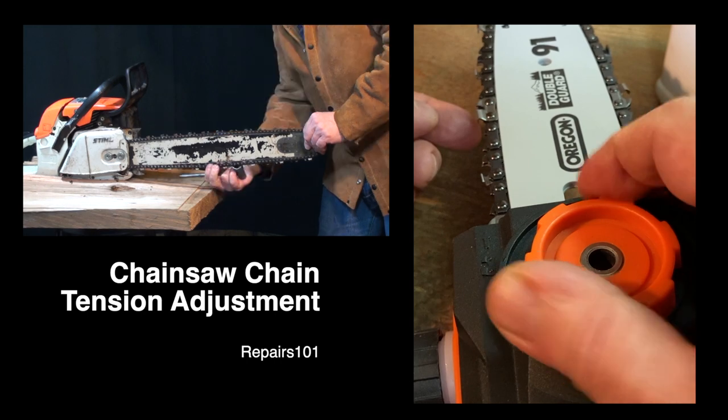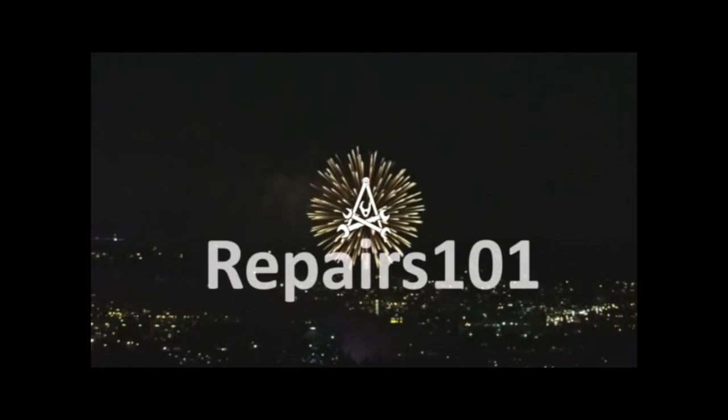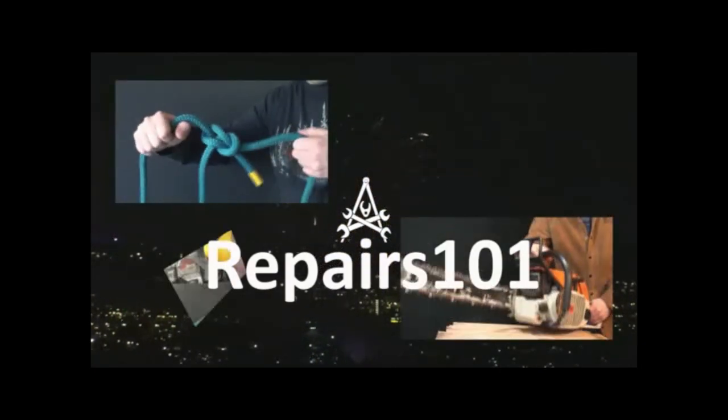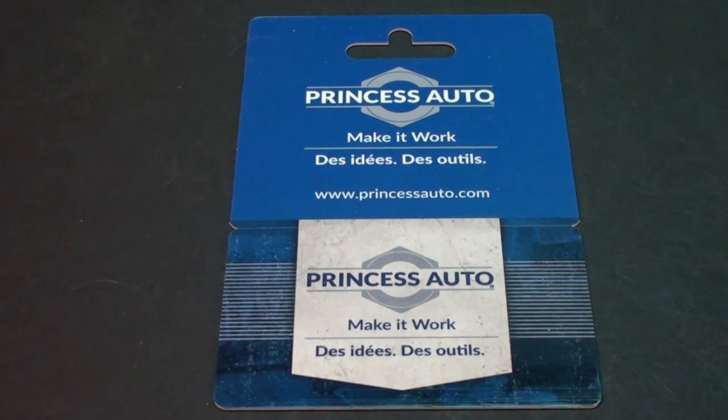All right, today on Repairs 101, I'm going to show you a couple of chainsaws and how to adjust their chains. This episode of Repairs 101 is sponsored by Princess Auto.